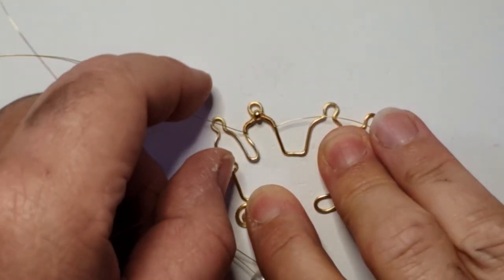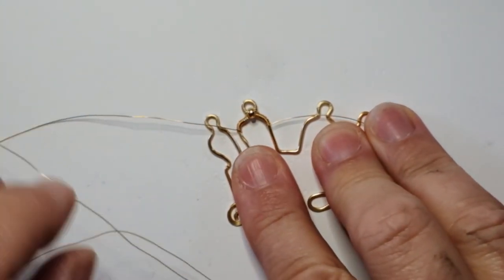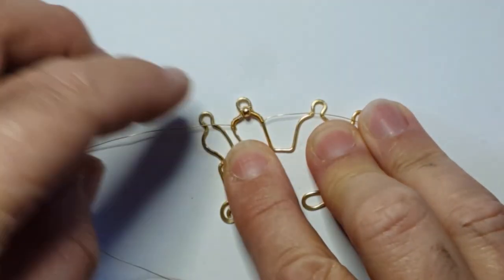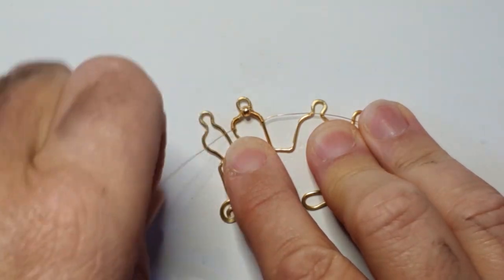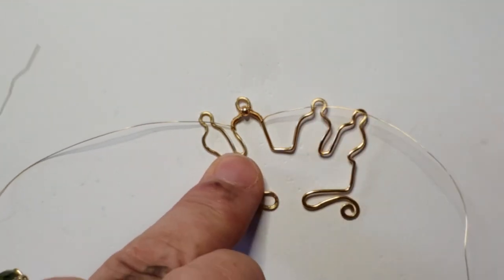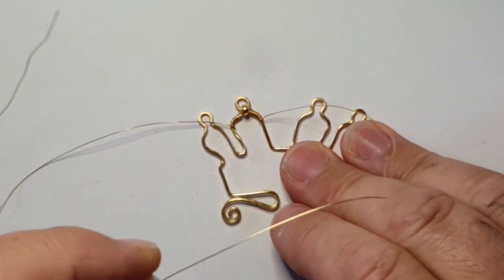I've wrapped along the lobe until I've reached the widest point. Make sure you keep the wraps tightly compressed — use little presses of your fingernail and gentle presses of the pliers side to side. Then we're going to add a pearl in with a crisscross wrap.